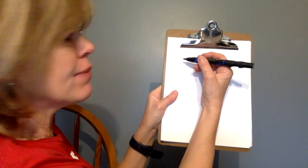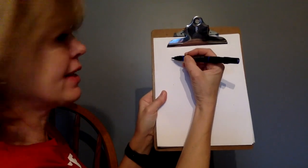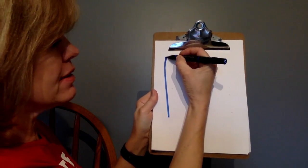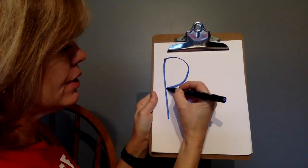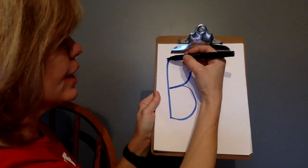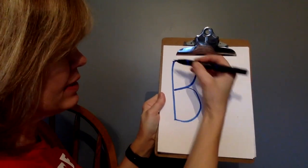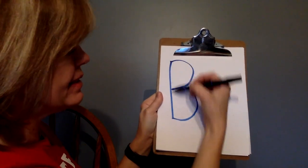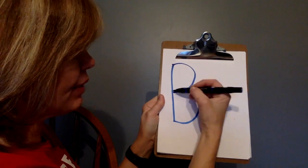Now we're going to make the letter B. You'll need paper and pencil, a dry erase board and marker, or you can just use your finger in the air. To make the capital B — I'm going to use the color blue, which starts with the letter B — start at the top and go straight down, pick your pencil up, around, around. Capital B. Try it again: down, pick your pencil up, around, around.